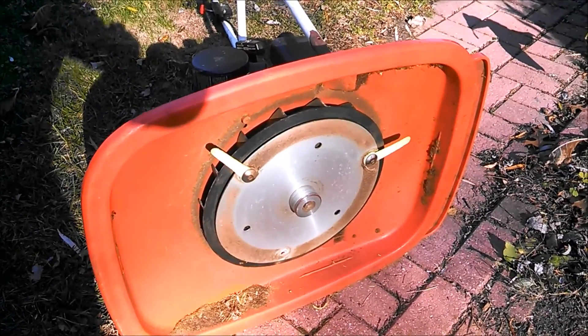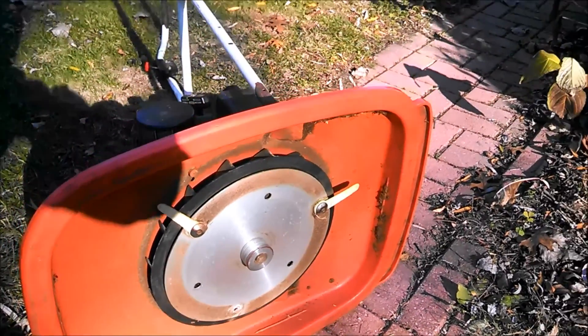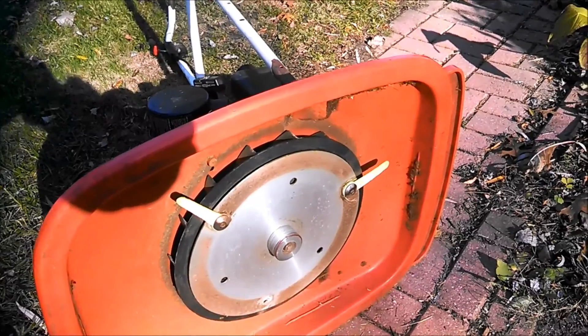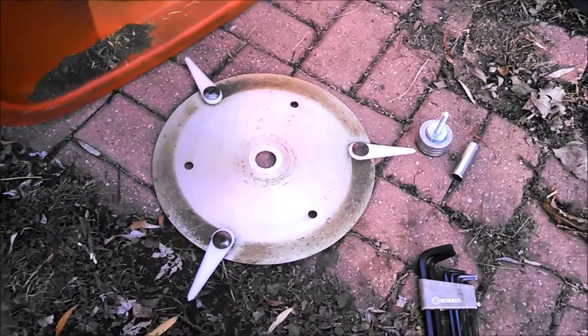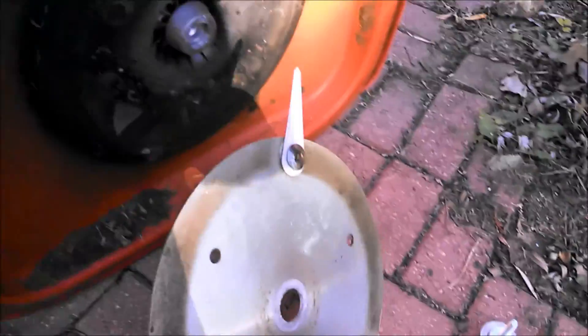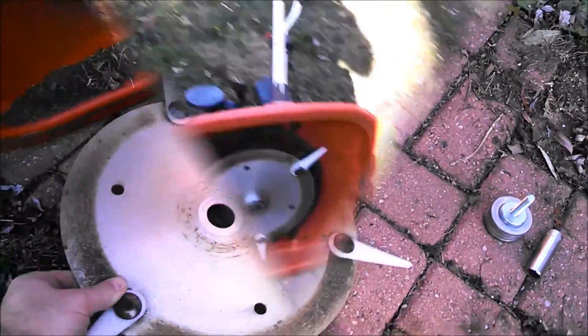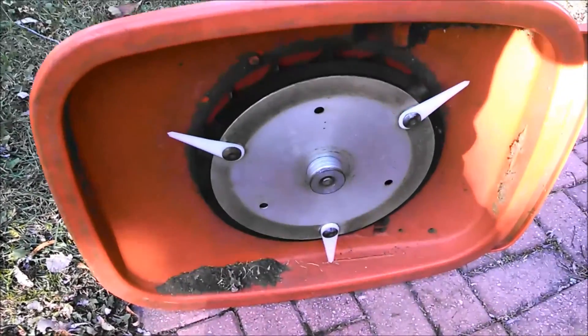Two of the old blades are still on there. I'm going to remove the one blade that I just showed you and try the new blades on there. I got the blades put back on this and now we just got to put this back on the mower. I got the blades mounted back on the Allen hover mower.